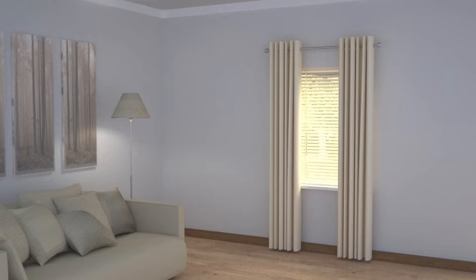Tall columns of uniform folds can be created with eyelet heading to give a window height. The folds stack back neatly, creating an elongated effect, which is both sculptural and elegant.